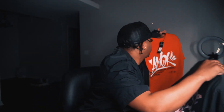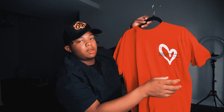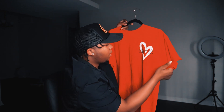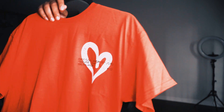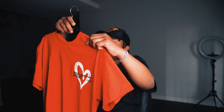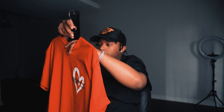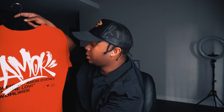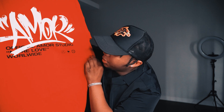For the last shirt, we got this official Amore Studio — More Love Worldwide with a heart on it. Top of that, we got the same thing on the back, big print. I like shirts with big print on the back. More official, more studios, more love worldwide. Tight shit.